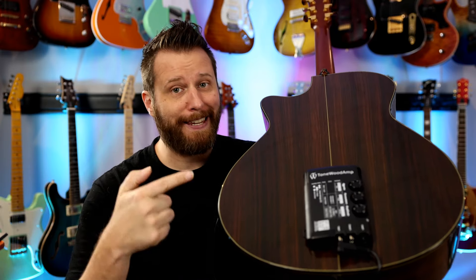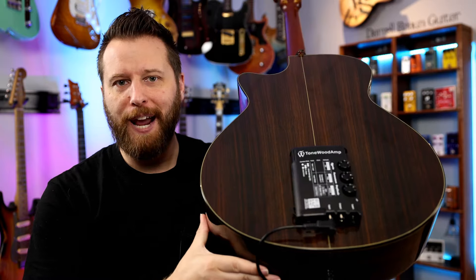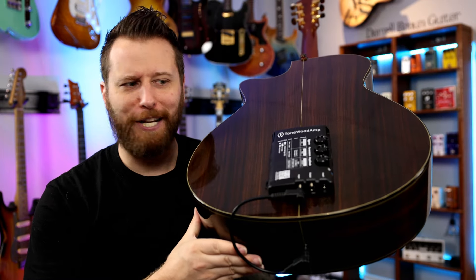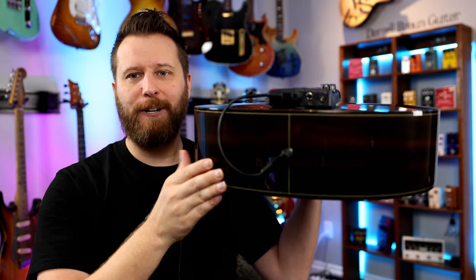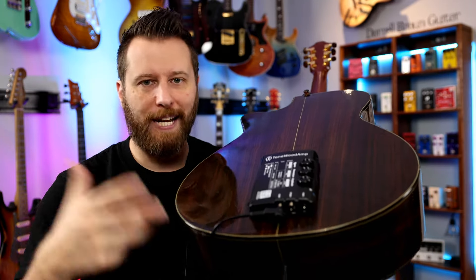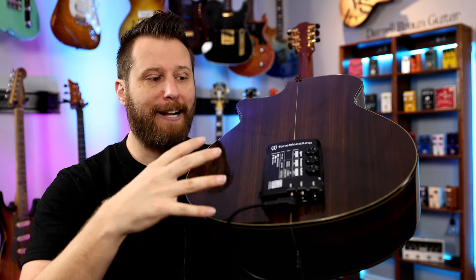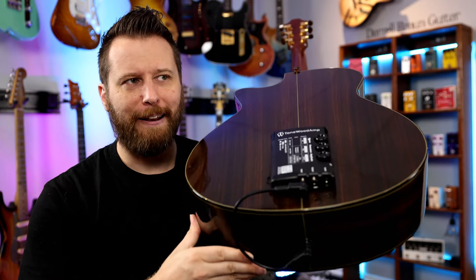The guys from Tonewood sent this into the channel for me to check out, so we're going to find out what it's good at, what it sounds like, and if it's worth the money. For those of you who don't know what the Tonewood amp is, it's a really interesting unit. It works in a couple of different ways. Number one, it's kind of like an effects unit for your acoustic guitar. I'm plugged from my guitar into the Tonewood amp, and from there you can take an output, go to your computer, go to a PA system, go to a DI box, and have all of those effects come through. So from that standpoint, it's kind of like a multi-effects unit.